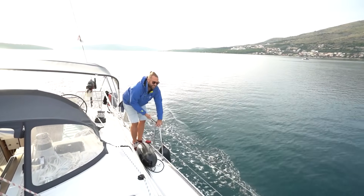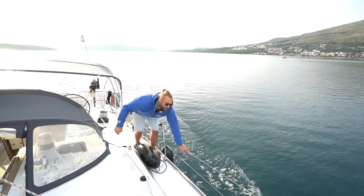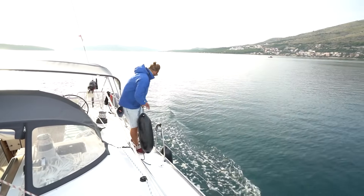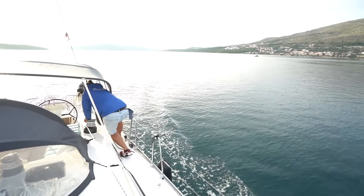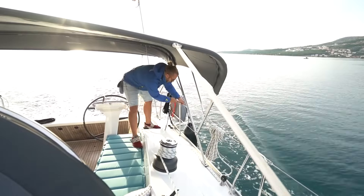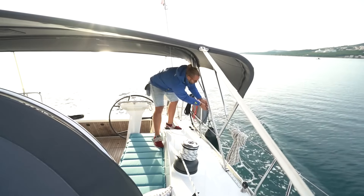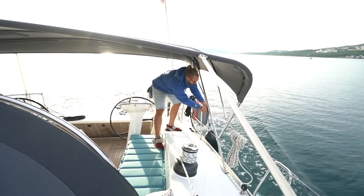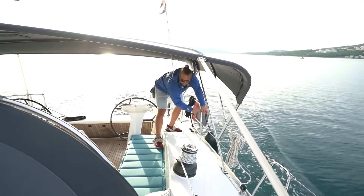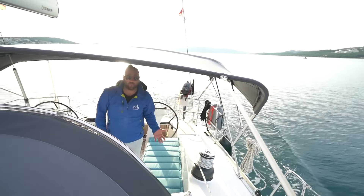I also like to put these on the stanchions or on the rails because it's much stronger than having them pull down on your lifelines. My last fender I like to have very far aft right back here so that when I drive against my stern line, this has got the most protection for the stern of the boat when I pull in close. So that's our fenders ready and our lines are ready. Now we're going to look at our approach to the marina.